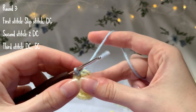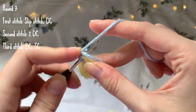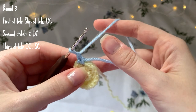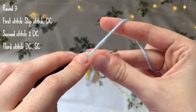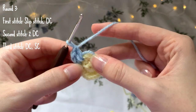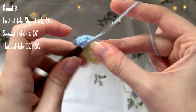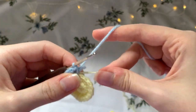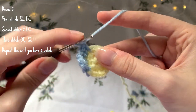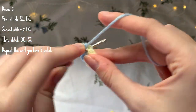We're going to start the next round by making a double crochet into the very same stitch we made the slip stitch into. Then into the second stitch make two double crochets - that's one and two. Then into the next stitch make a double crochet and then a single crochet. For the next petal we're repeating this sequence: make a single crochet and a double crochet in the same stitch.